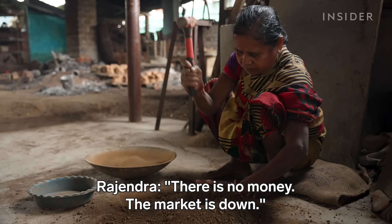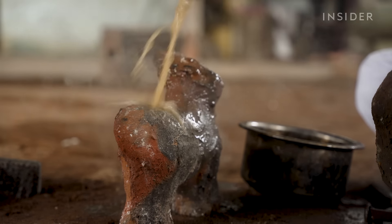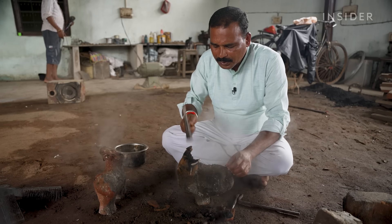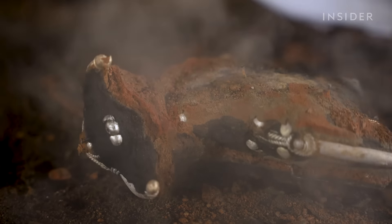Artisans were left with no budget, no money, and no marketing. While Dhokra is still popular, many artisans are still struggling. Rajendra recognizes the importance of his work every time he breaks a mold and reveals his newest creations.